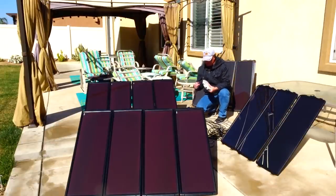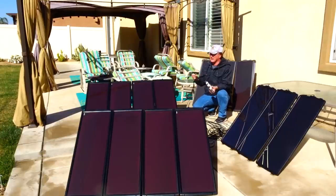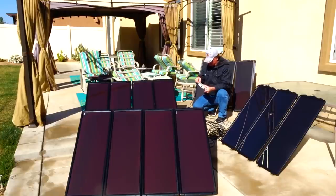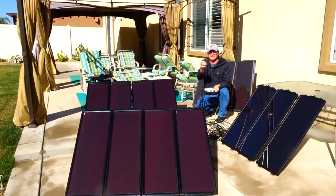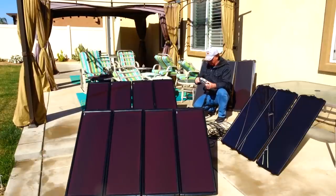I want to get these all charged up — it's perfectly sunny right now but they said by seven o'clock tonight we have a chance of rain. It's really hard to mess up how you hook these up in the hub; there's only one way they'll go.